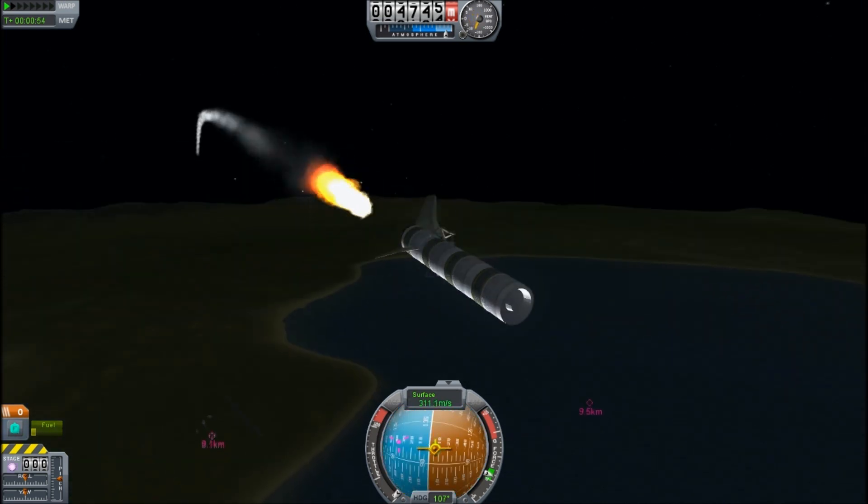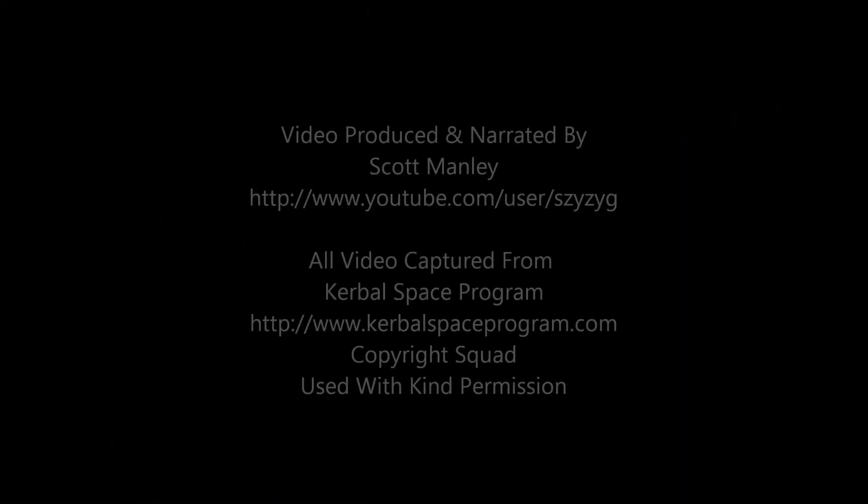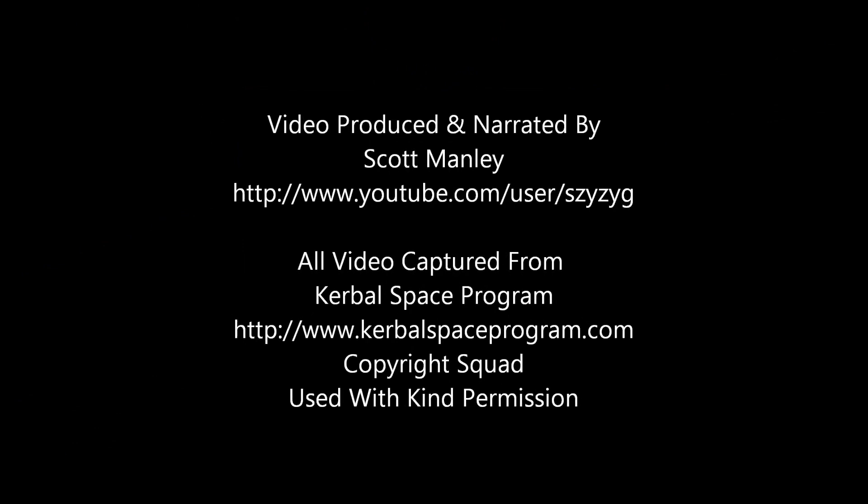I think this is an evolutionary dead end — we're not getting any better. I have a new idea. I'll show you in the next episode. Fly safe.